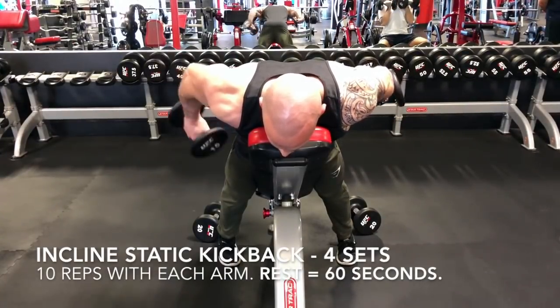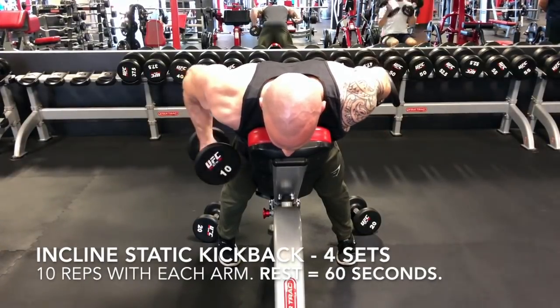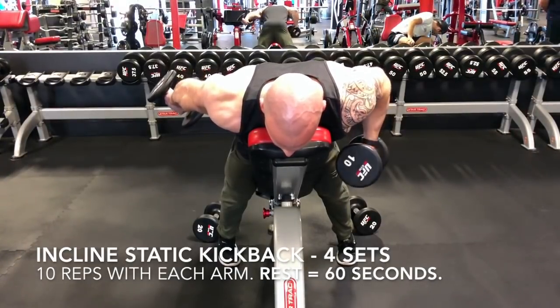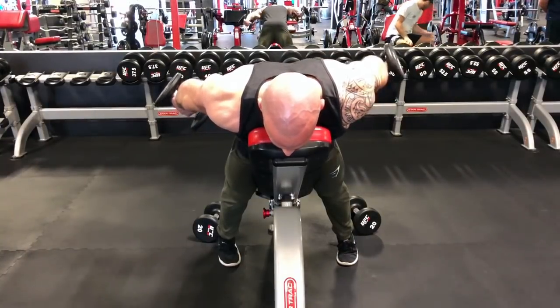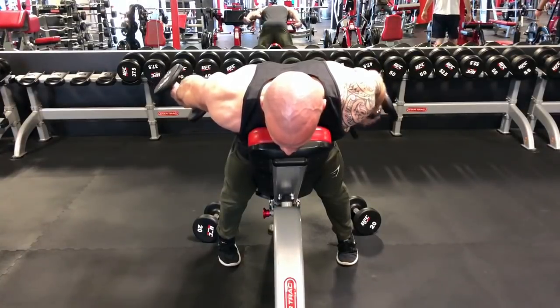I'm moving the bench to the incline and doing a static kickback — alternating 10 reps with each arm. For these kickbacks, I'm doing a slight rotation on top, trying to get my palms facing up to the ceiling, which gives me a deeper contraction. So basically I'm doing the bicep, then tricep, and then resting about 60 seconds. I repeated this for four sets.